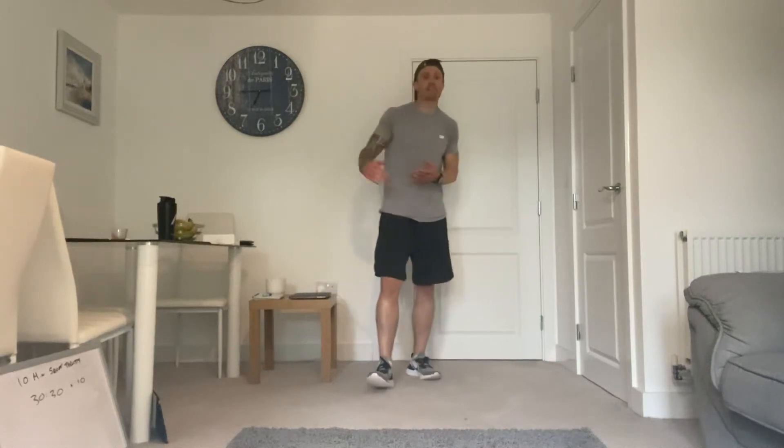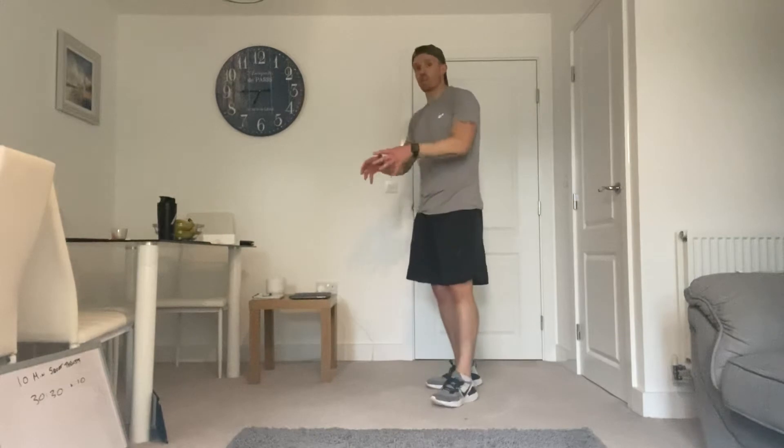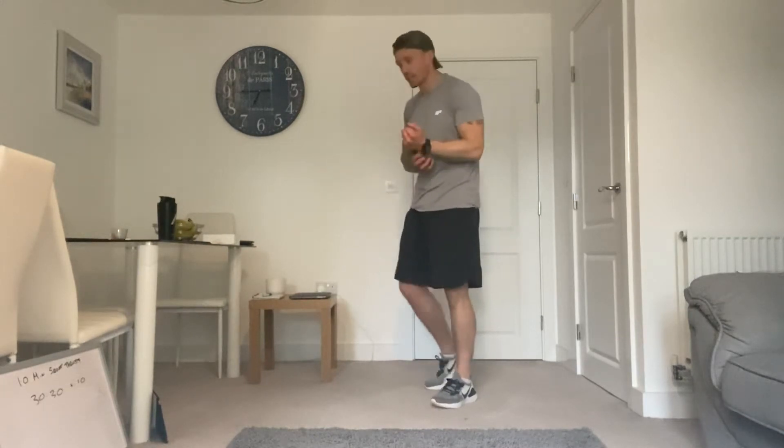Welcome back guys to another workout with Zenith Fit. We are taking a slightly different spin on it today. We're going to do a 10 minute squat thrust challenge. Now if you're not familiar with what a squat thrust is, they are bloody hard work. Burpees are difficult, yes. Squat thrust is like half a burpee, but you're constantly in the same position.